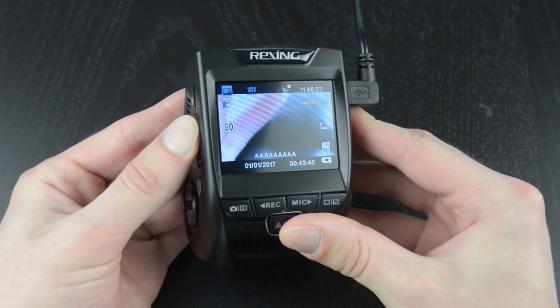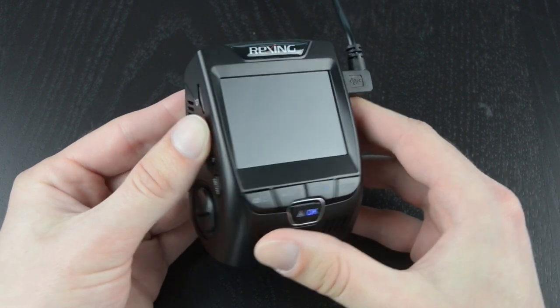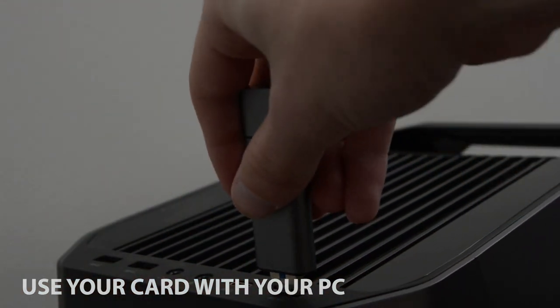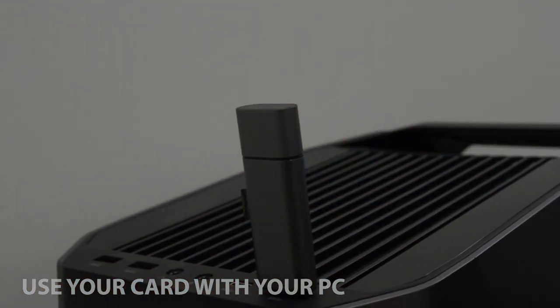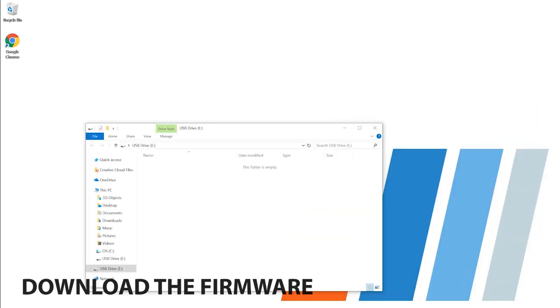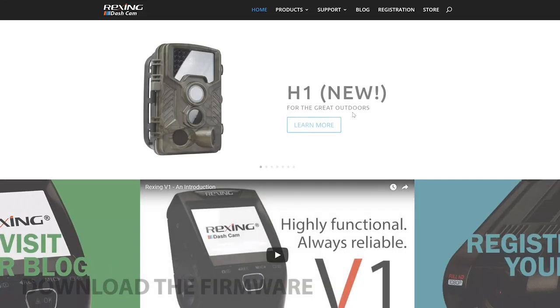Once you've done this, you can shut down your dash cam and take out the microSD card. Now we're going to use the microSD card with our computer. There are a couple different ways to do this, but I'm going to be using a USB card reader. Once inserted, the microSD card should come up as a new drive on your computer.